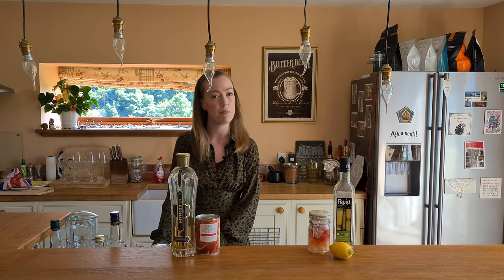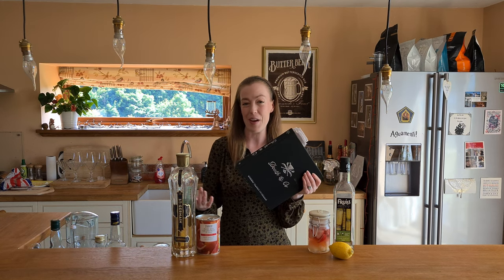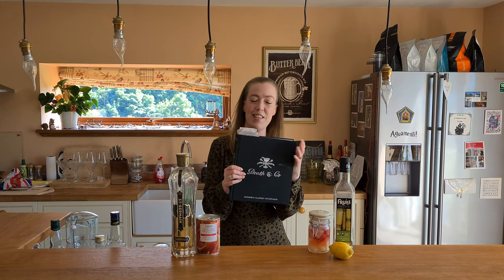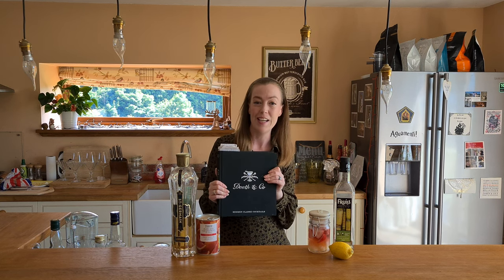This week on the Borough Home Bar I am making a cocktail that comes from Death & Co. I have mentioned Death & Co on this channel before, but if you're new here and haven't seen it, this is my favourite ever cocktail book — it's just so diverse and amazing. It's got so much in it.